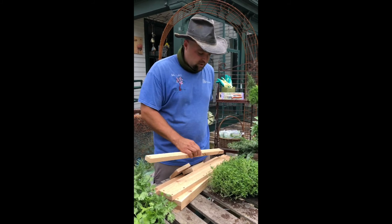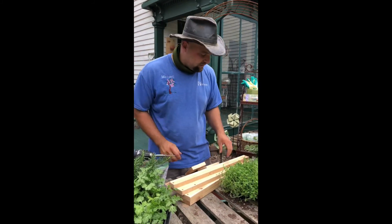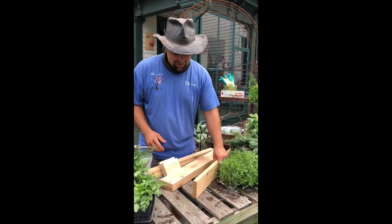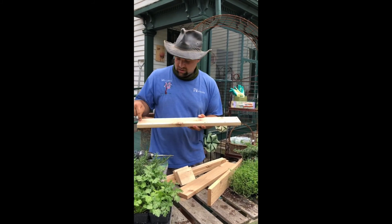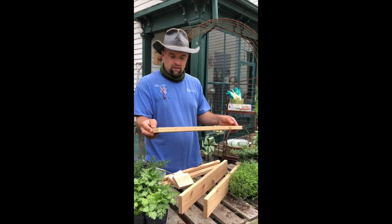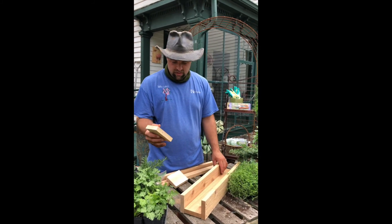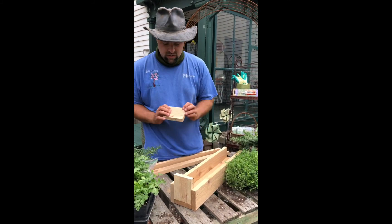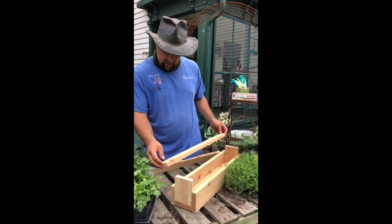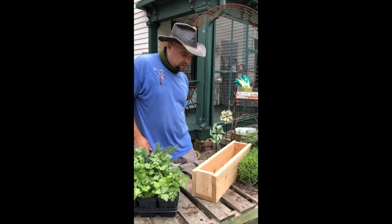For my example today I pre-drilled on the wrong side so I'll be using the wrong screws, but that's okay. One of our employees, Josh, made these for us — to be perfectly honest, I haven't put one together yet, so we're doing this together! We have two boards with holes along the bottoms — those are my two side pieces — one board with pre-drilled holes along the edges for the bottom, and two side panels. The rough side of the cedar faces out because that's the beauty of it.